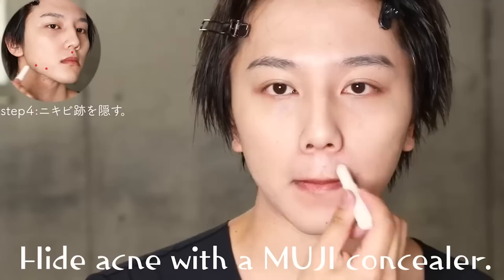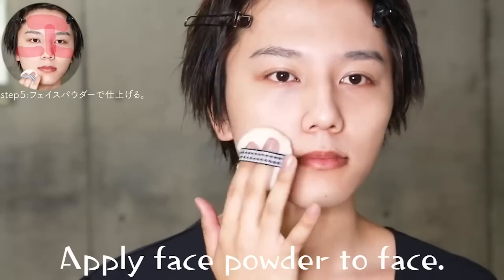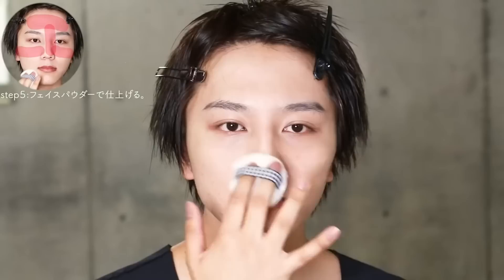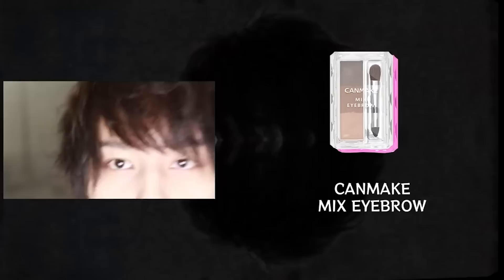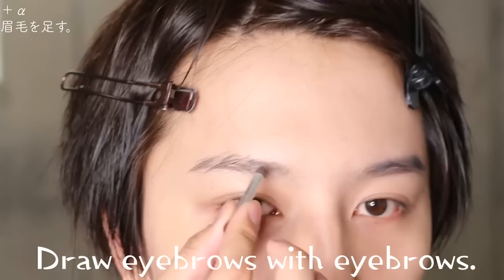The concealer is a product from Muji (無印良品). I'm going to apply face powder as a clear final layer on the face, then put my eyebrows on.